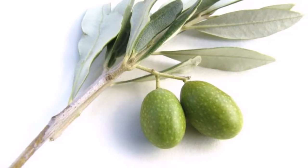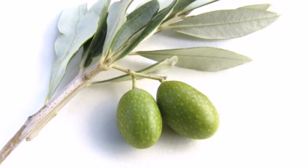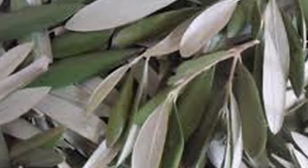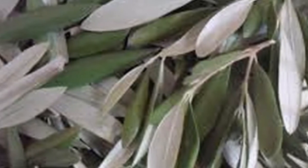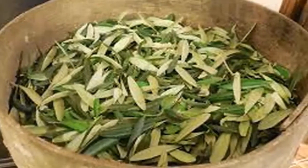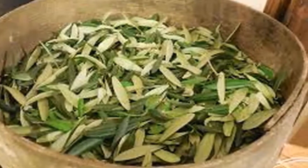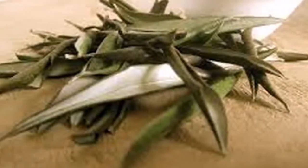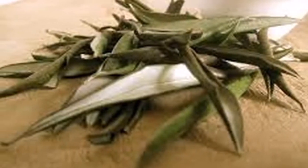Instructions for preparing the extract of olive leaves at home: Step 1 — use a large quantity of fresh or dried olive leaves per liter of water. If using dry leaves, reduce the amount to one-third. Carefully wipe the leaves, leaving them in baking soda for a few minutes, then rinse thoroughly.